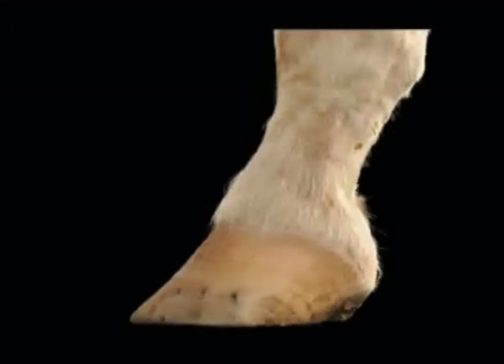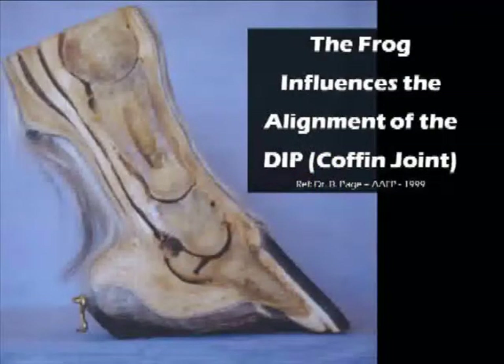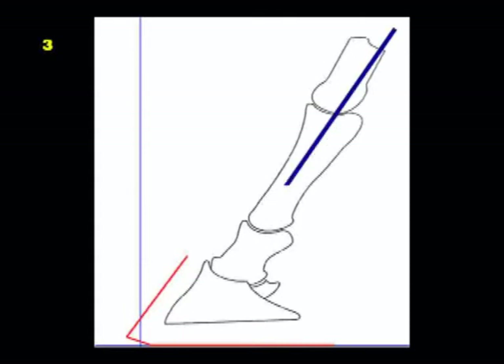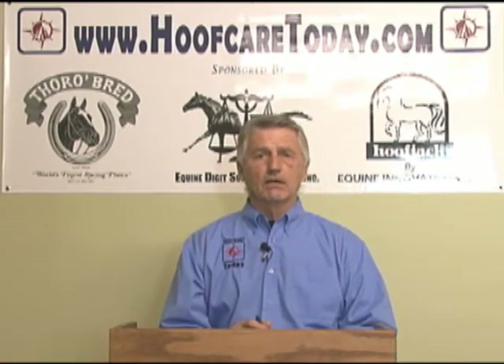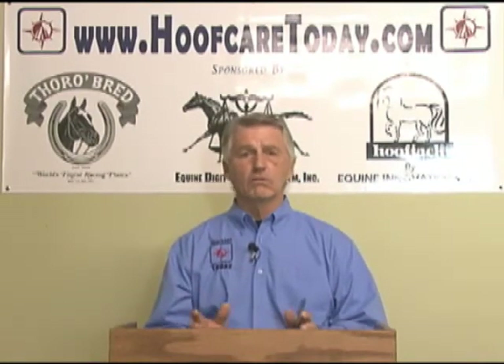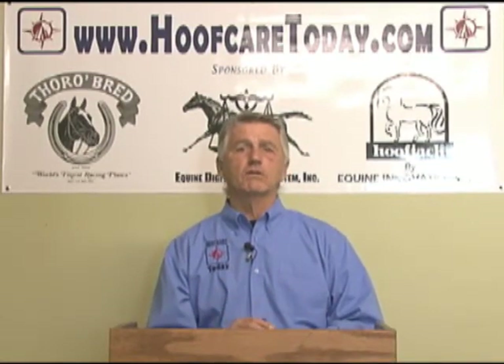The format we use in treatment is basically getting the foot back underneath itself, engaging the soft tissue, and utilizing the intricate parts of frog support and the digital cushion — all of those components in a heel-first landing that will inevitably support the navicular bone and help in the alignment of P2 into the coffin joint. These are critical issues we now understand from a preventative perspective that we had no clue about before, because we focused primarily on the hoof wall and didn't realize how important the rest of the components of the foot are.